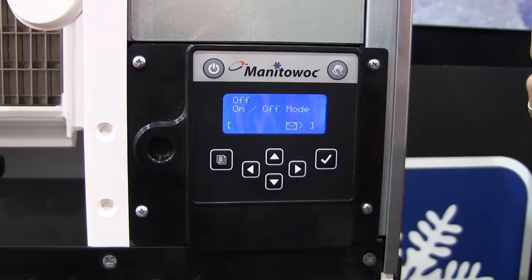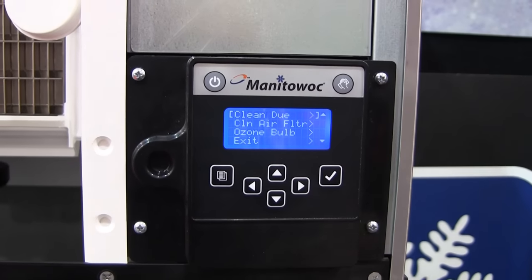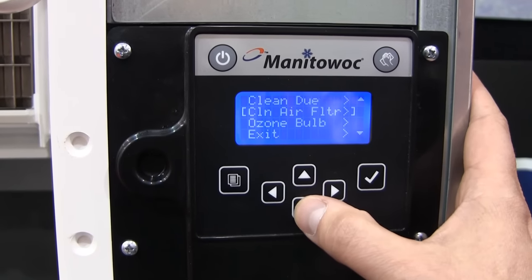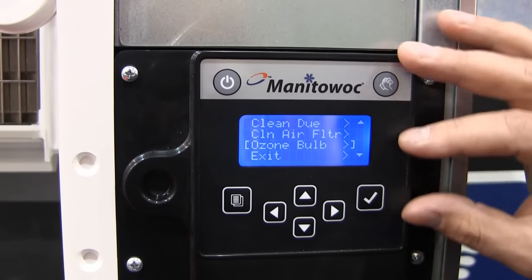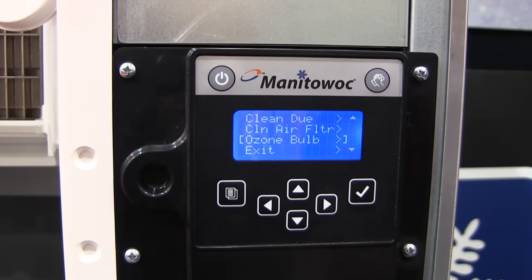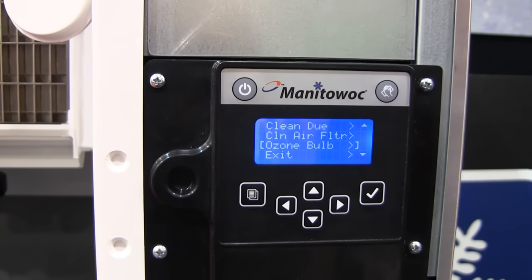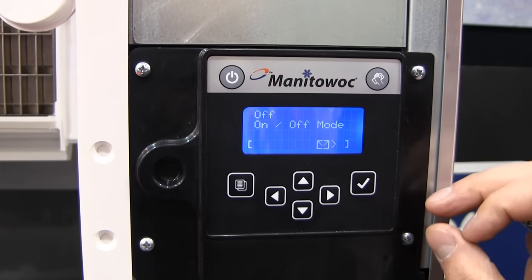Right now this machine is giving us a message. If we see this little arrow and pan to the right, the machine is telling us that a cleaning is due — it wants us to clean the air filter and the ozone bowl probably needs to be looked at. We can set this machine to automatically remind you periodically every several months, or it'll sense when a water filter needs to be replaced or the air filter needs to be cleaned, and it'll prompt you when that stuff needs to be taken care of.